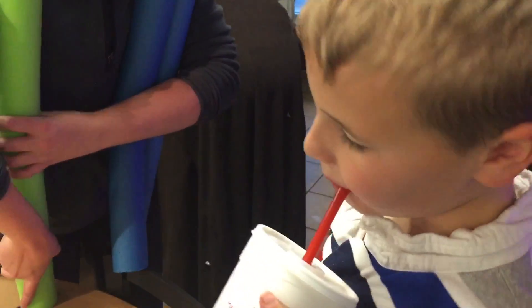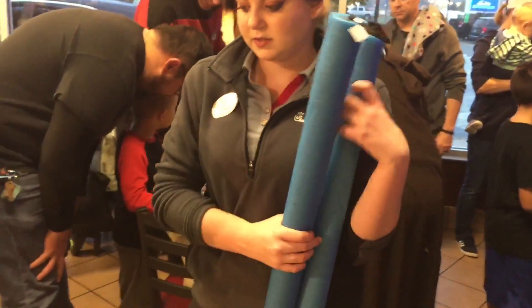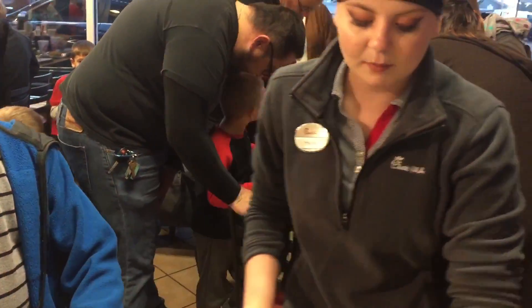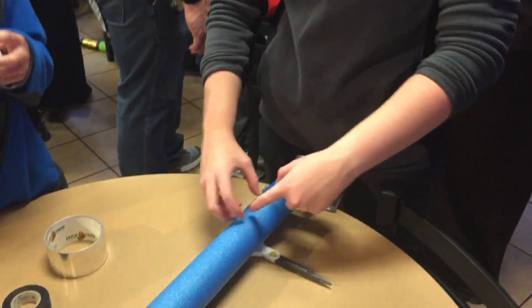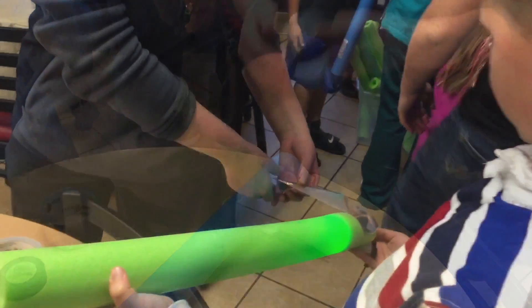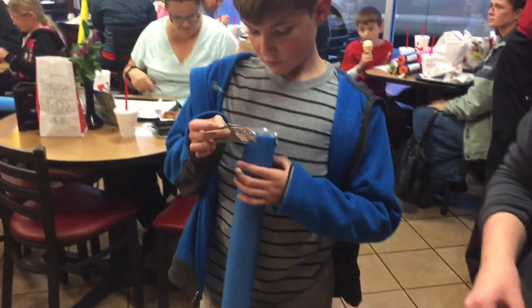You got a green one, Nick. You can battle the blue guys. I'm going to tear off some tape for you guys, and then you're going to put tape around it. Like, up three. I'm just going to set it up here for now.